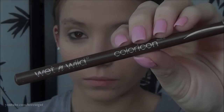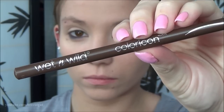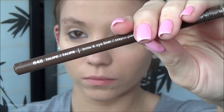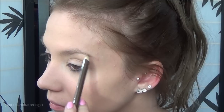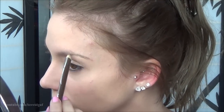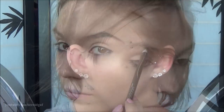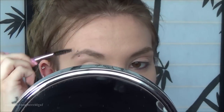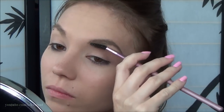Now moving on to eyebrows — I'm using a Wet n' Wild pencil in the color Taupe. It's 98 cents, super affordable, and just as good as the Brow Wiz. I brushed through them first and then slowly filled in my brows, not too bold but not too thin either, following the natural shape and matching my natural color. My right eyebrow just never works out for me, but I filled them in the best I could and brushed them out for a more natural look.